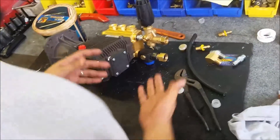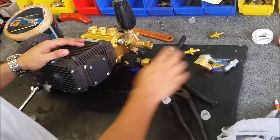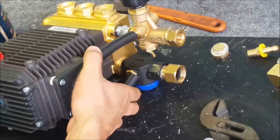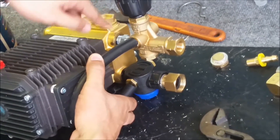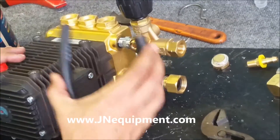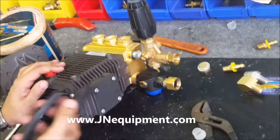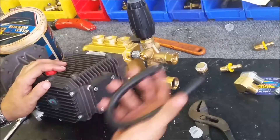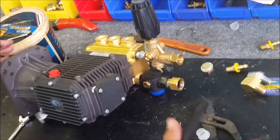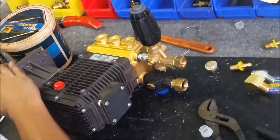We're pretty close to being done. At this point we're going to install pretty much the single most important part that protects your pump, which is the bypass. What a bypass does is when you release the trigger of your gun, it's going to bypass the water coming out back to the inlet, thus allowing the water to recirculate. If you don't have a bypass on your pump, you're probably going to cause pump damage. Every pump has to have a bypass on it of some kind. If your pump isn't bypassing water, that pressure has nowhere to go — and that's not a good sign.